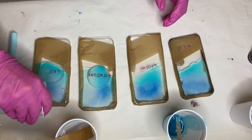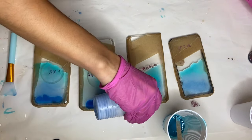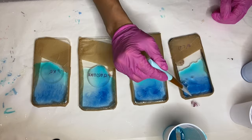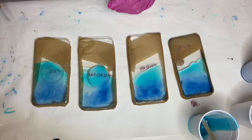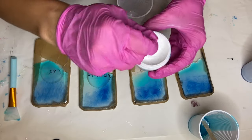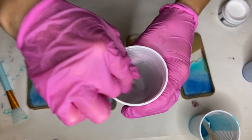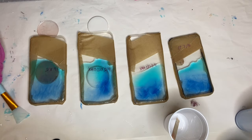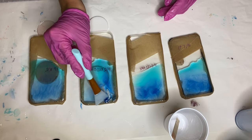I added more drops of River Blue alcohol ink and poured it onto the phone cases. Now I'm going to be mixing in my white pigment for the waves, using Just Resins pigment paste in the shade Titanium White. I make sure to mix it well in the container before taking a small amount onto my wooden stick and mixing it into the resin. Before I add the white pigment I'm making sure that the River Blue alcohol ink is spread evenly across the phone case that was not leveled.